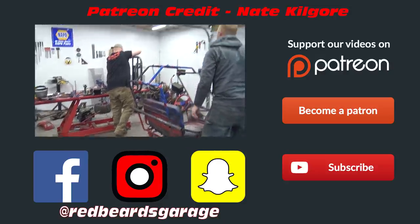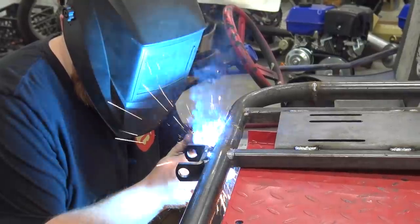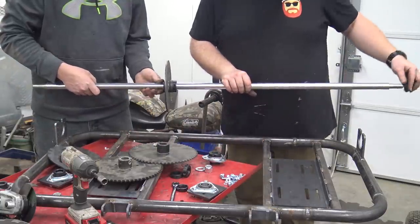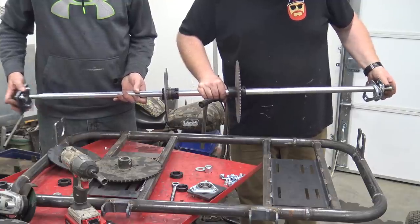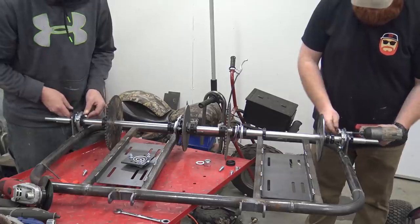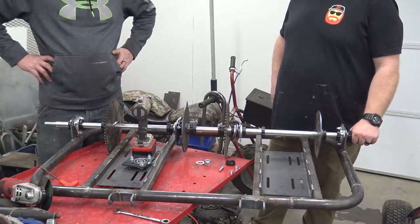We'll weld the outsides first, then draw it out. It's not wide enough — we only have 5 inches hanging off each side, which isn't enough to put wheels on. That's unfortunate.